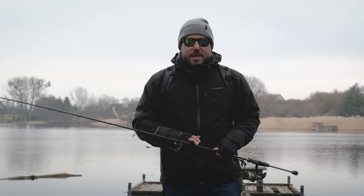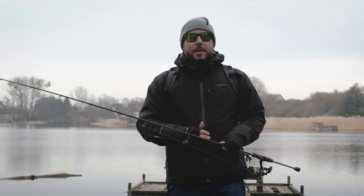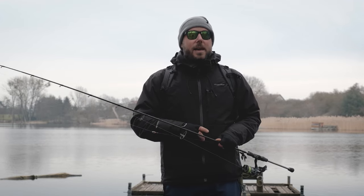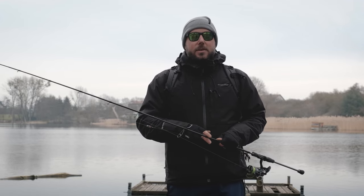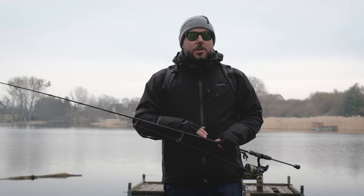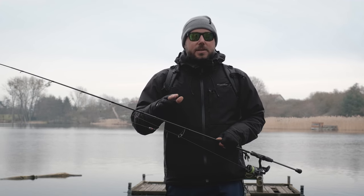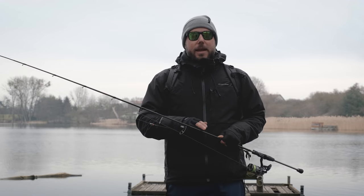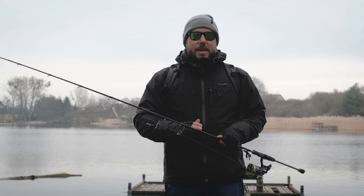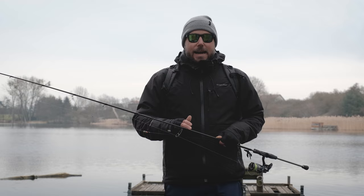The day is over and honestly I'm happy with the result — one fish, one bite, which is quite nice for early spring when fish are not so active. They will become more and more active every day, so maybe I'll come back tomorrow and try to get another one. I hope you enjoyed this video and got some basic knowledge. Don't forget there are many secrets to discover with the Carolina technique as you get more familiar with it over the coming months or years. Thank you for your attention, see you in the next videos, and tight lines!